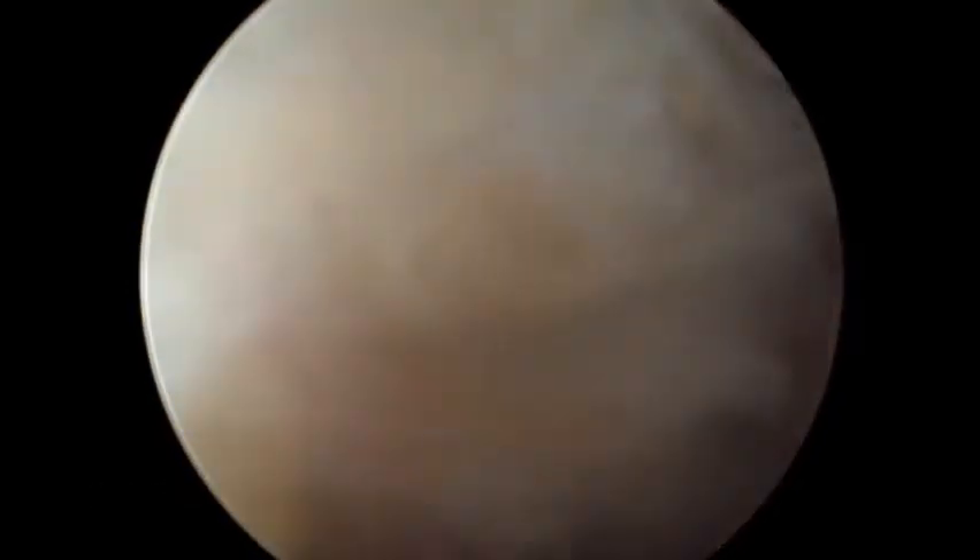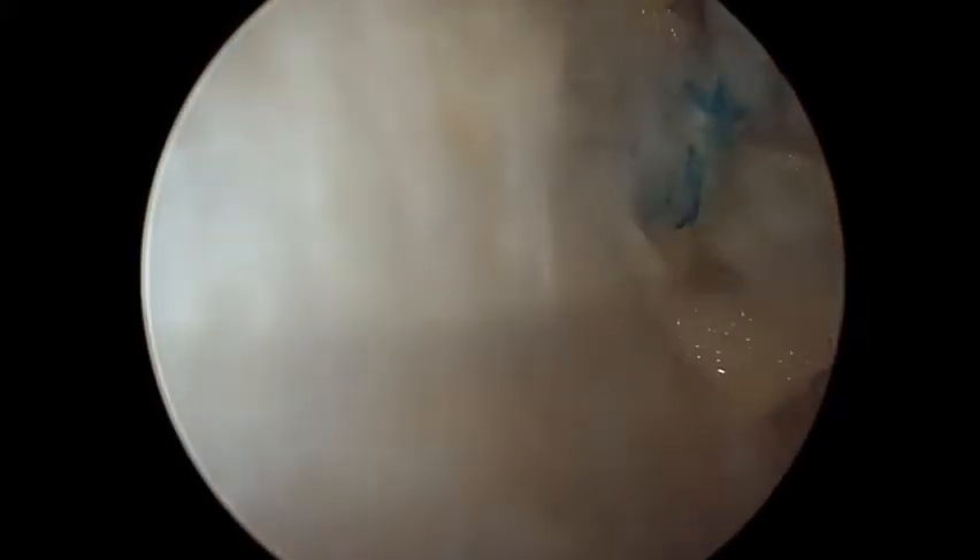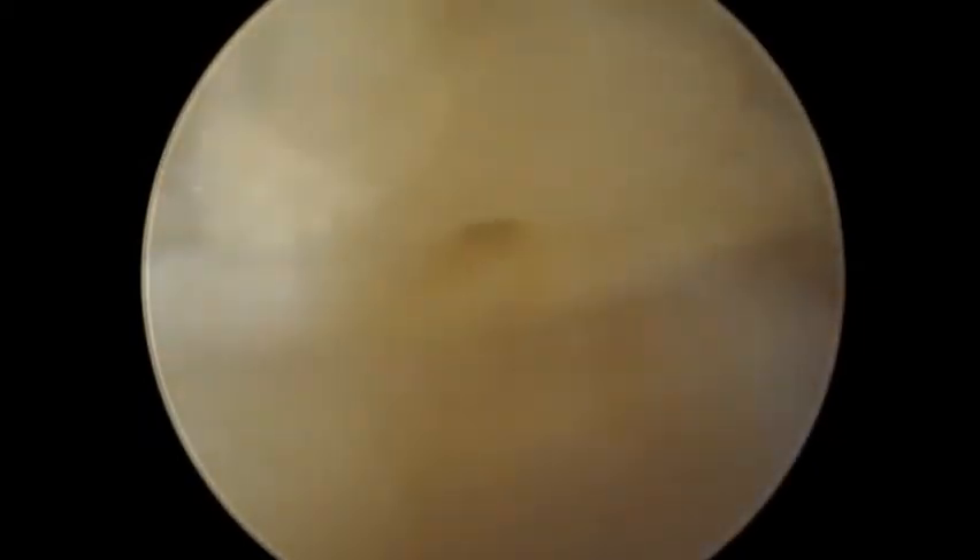The final result can be observed endoscopically and arthroscopically, with ligaments reattached and the retinaculum in a good position, just like in open surgery.